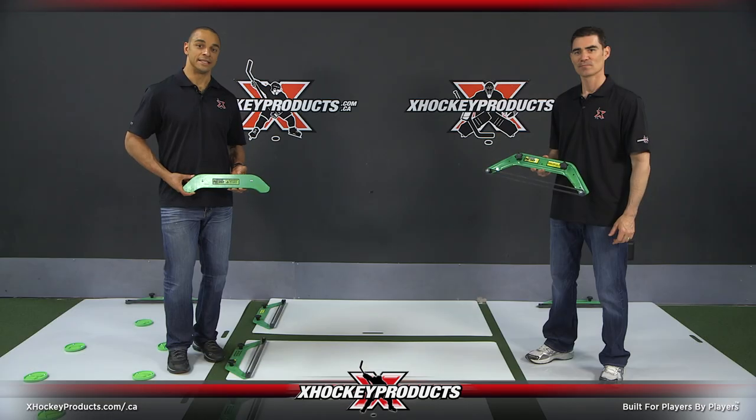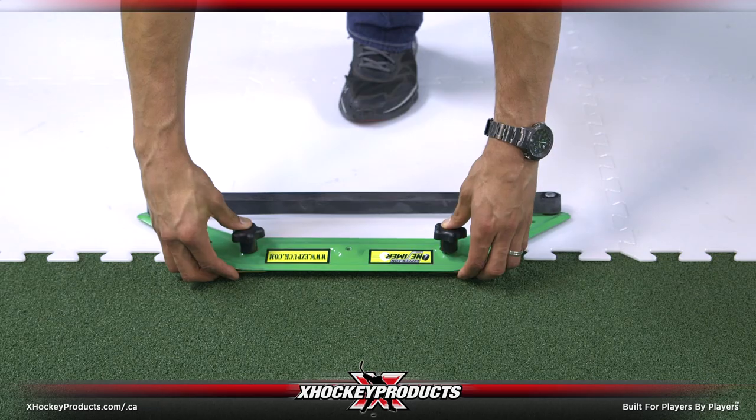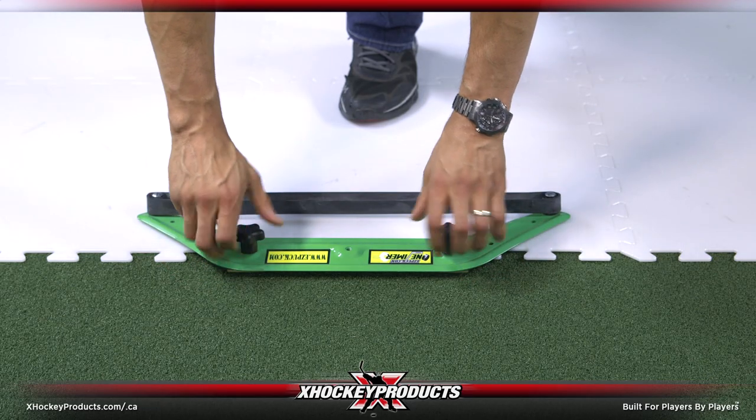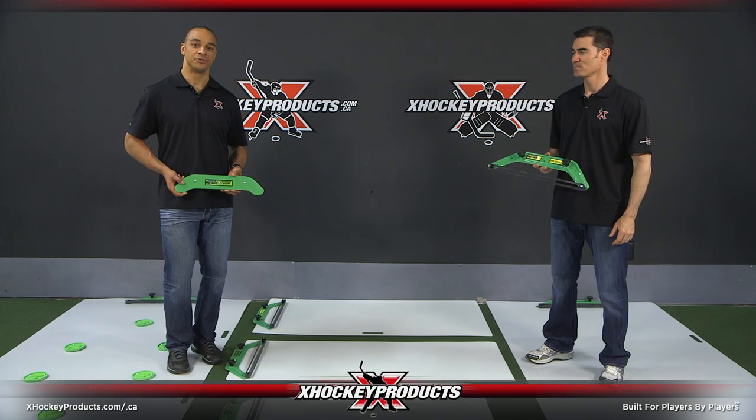If you want to take an EasyPasser on the ice, here's the counterweight. The great thing about the One-Timer is it can also be used with the X-Tile system. XHockey Products has all your passing and shooting needs covered.